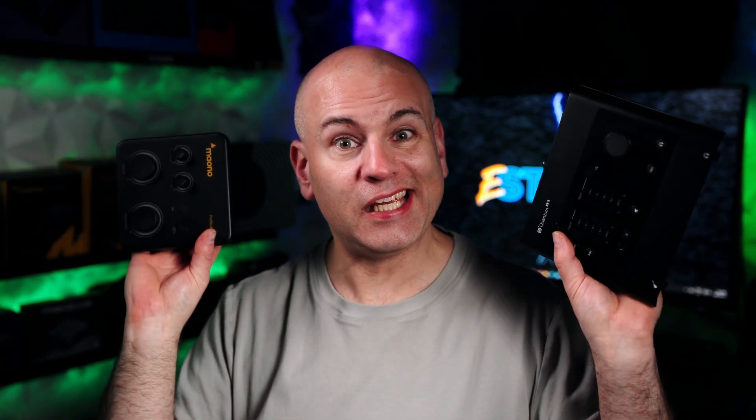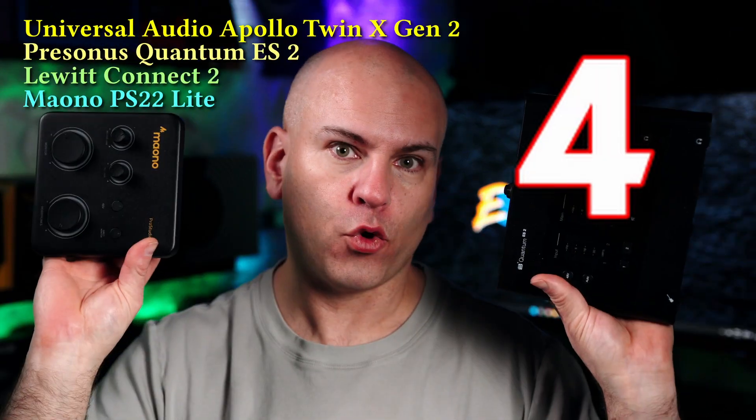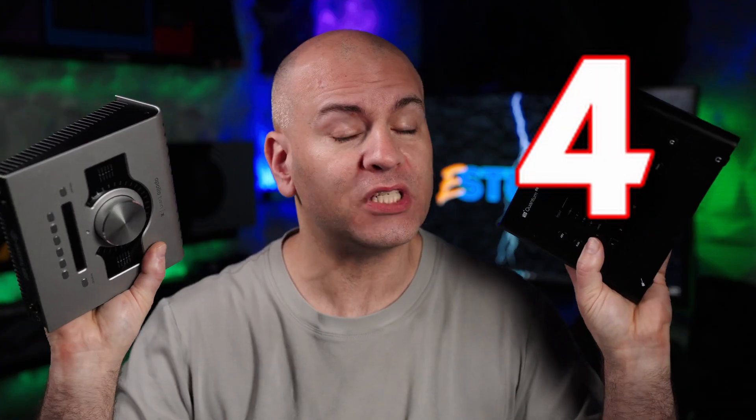Hello, this is Eric of Sparky Studio and welcome to my overview of four different audio interfaces. The point of this video is to help you find which one works best for you, and why the one with the most ports might not be the best.